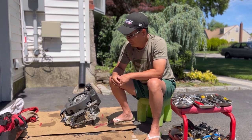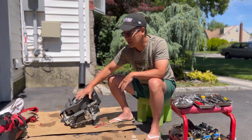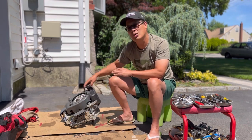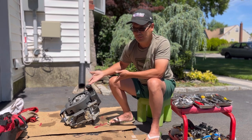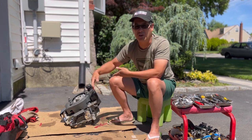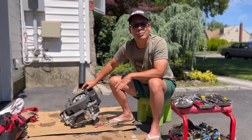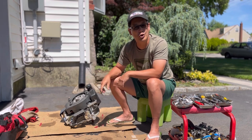He says this engine actually might run — it's just missing the cover, the air filter base, the air filter, the air filter cover. To go out and buy those things is not really worth what a power mower engine is worth, not to mention the recoil starter. So I'm just gonna take it apart because I've never taken apart a power mower engine before, at least one for a push mower.